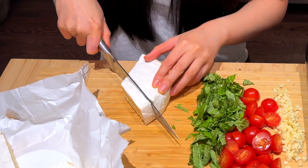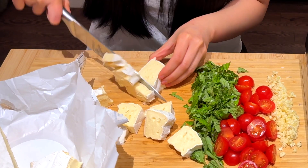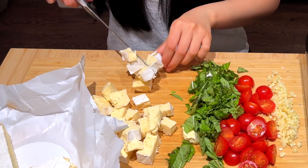We're just going to chunk it up — chunky monkey — into mini bite-sized pieces. It's in like a little sugar-cube size.